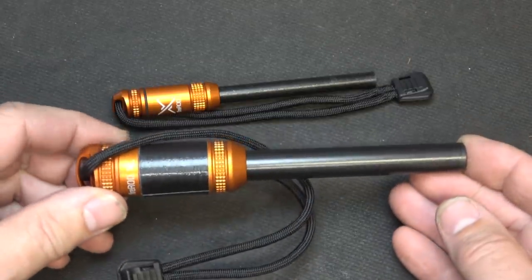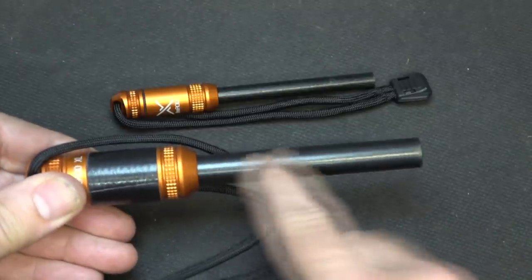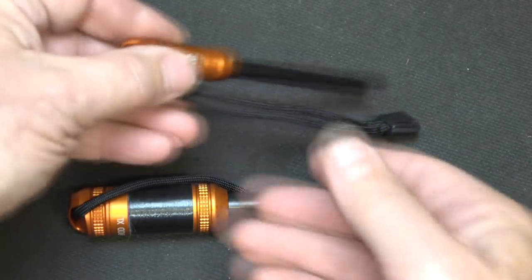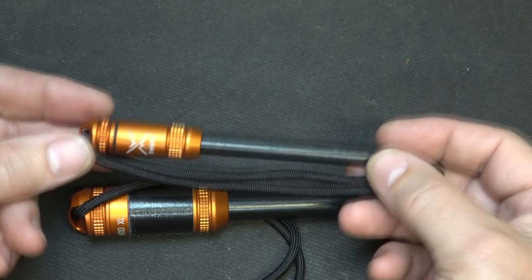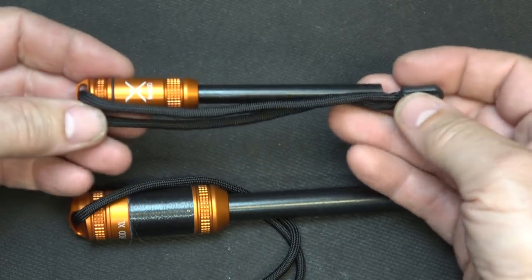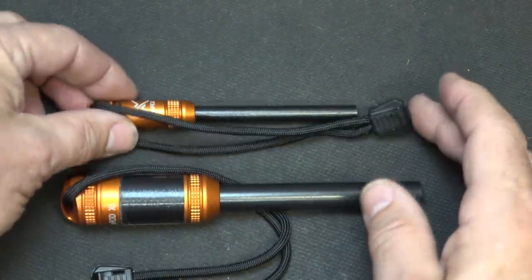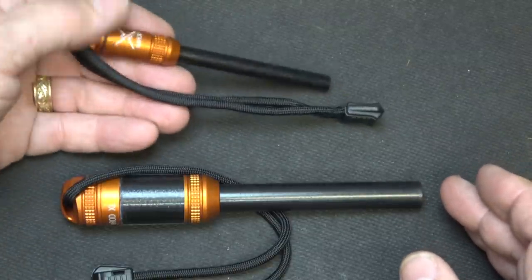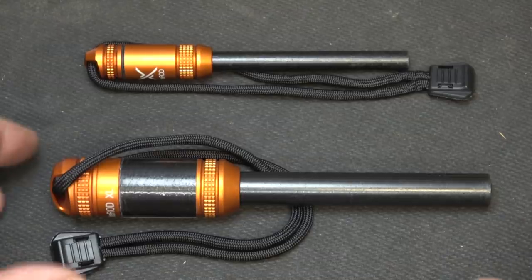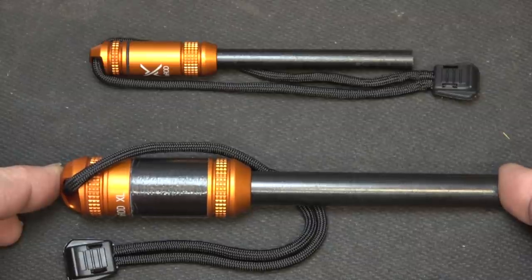The price on the Fire Rod XL is $59.95, and you get a 20% discount using SUCH20. You can also get extra Ferro Rods for $21.95 — they're threaded and they're just huge. The standard Fire Rod is $29.95, and again you can get a 20% discount, and the rod also comes off so you can change those out. It really makes a difference what size you want — the XL is a very large piece but gives you a lot of capability, while the smaller one is still large enough to use without any trouble. I've been using these for years.